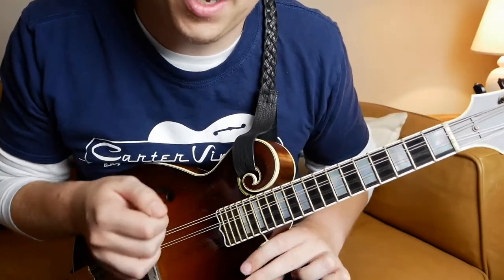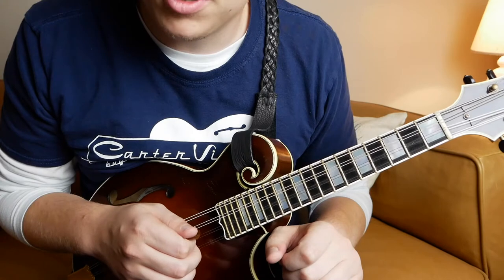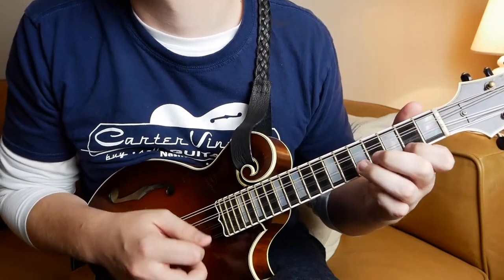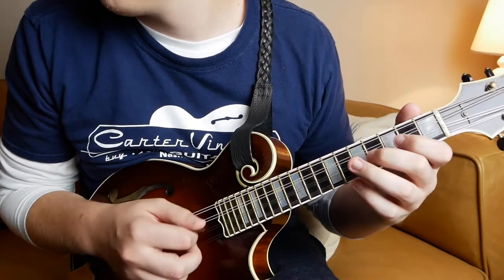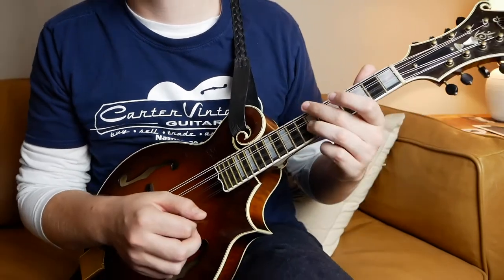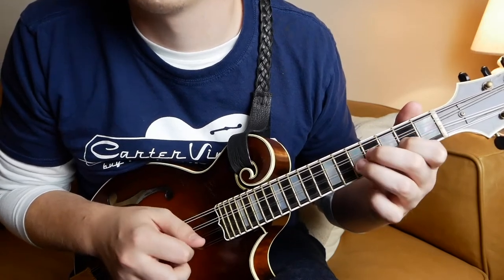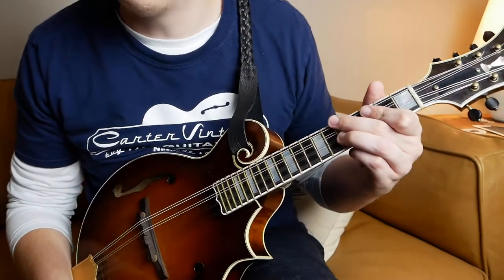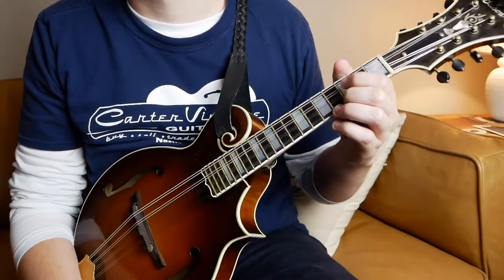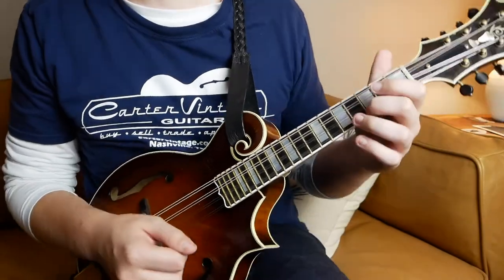Let's go ahead and get into the B section now. This is the section that really makes the tune for me — a really cool approach here by David Grisman. I'll start on the pickup notes coming out of the A section. It's a pretty short B section, more of a bridge. We'll start on these pickup notes for the D. And of course, this D note we're going to mute, so it's going to be very staccato. That's the D chord, and then we just land on the A chord, on that A7 note — the G note.